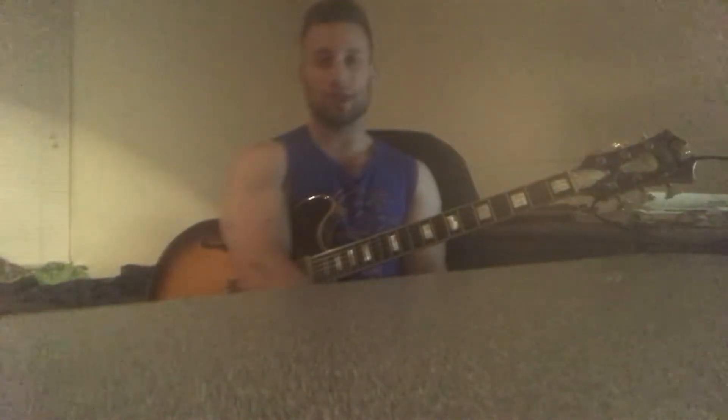Hey guys, so I'm just doing some practicing right now, and I figured, in keeping up with my typical laid-back video style, that I'd share some of what I'm working on with you guys. I'm not going to go into too much detail right now, but if you're a jazz enthusiast like I am, chances are you'll find some enjoyment in this.